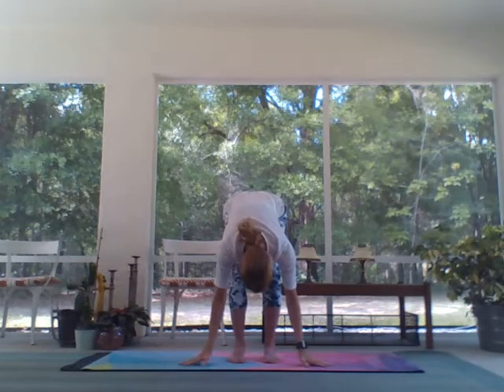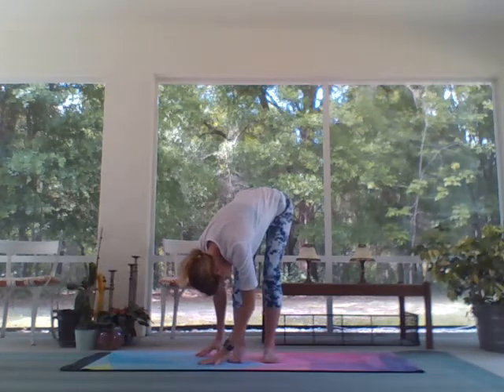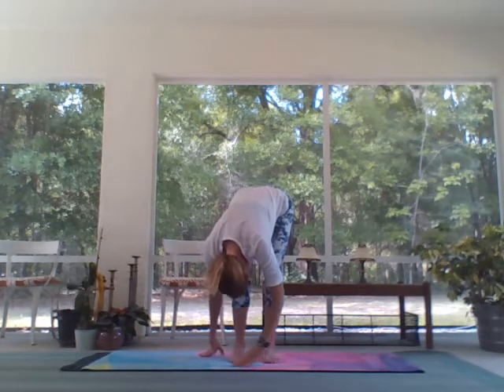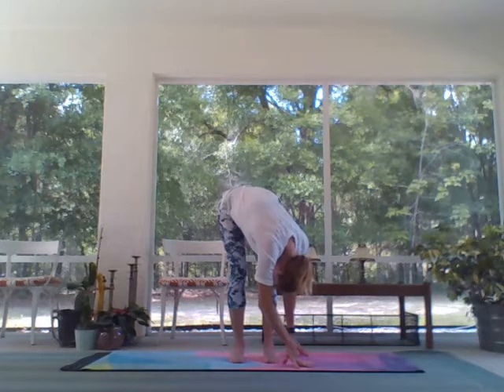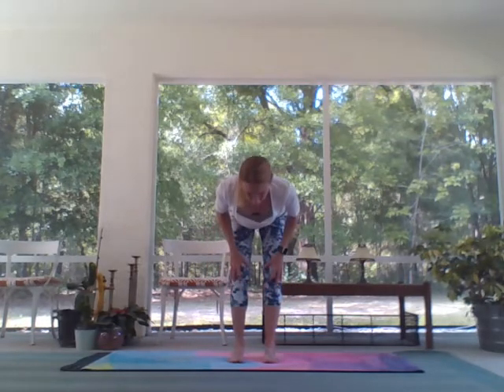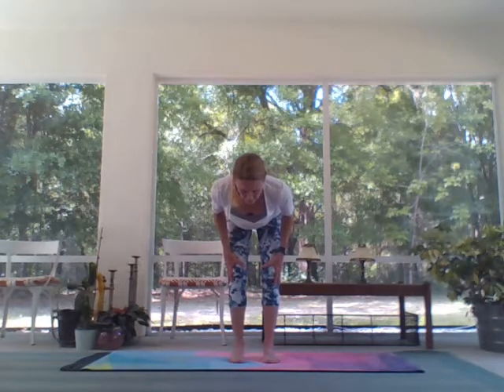Big swan dive with a dramatic bend in the knees. Release the hands down to the mat. Take the hands to the outside of the right foot — a little twist here through the hips. Walk the hands through center, twist to the left. Come back through center, inhale half lift. Next inhale, chair pose.